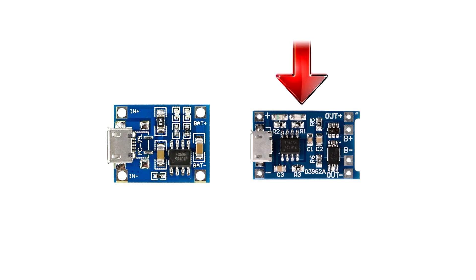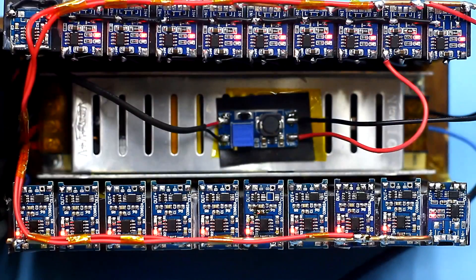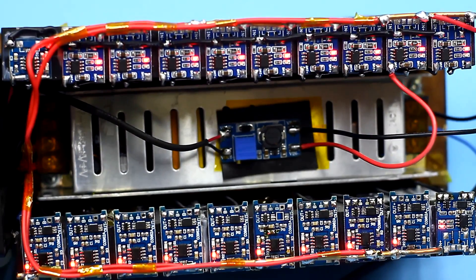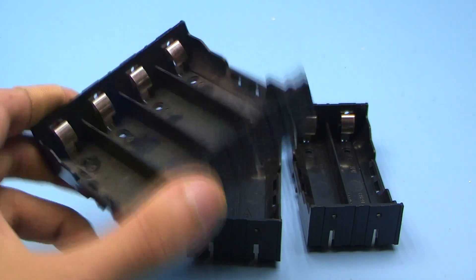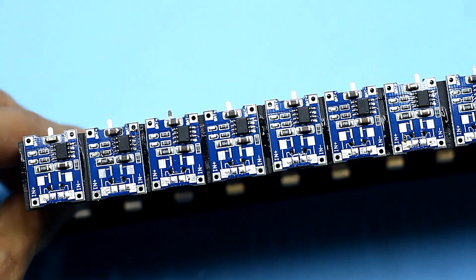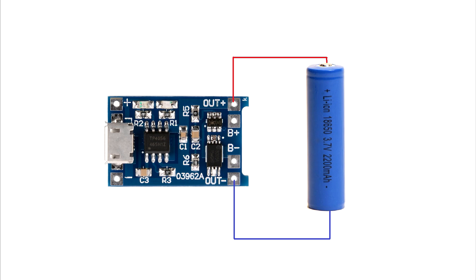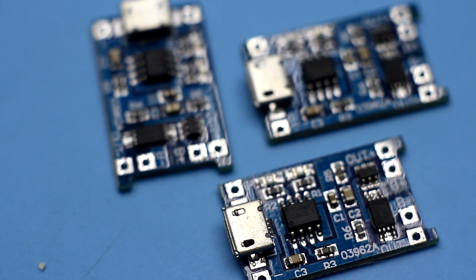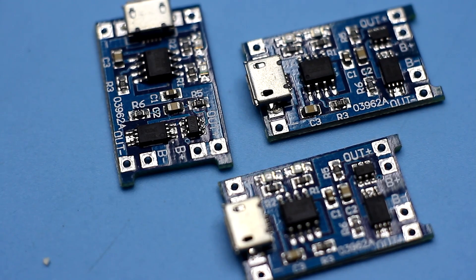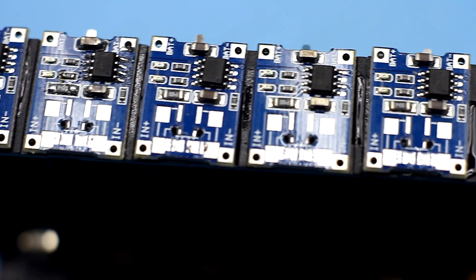These boards can be with and without protection — we need the ones without protection. For my project, I needed 20 such boards and, in addition, 20 holders to install the batteries. Some of the boards were with protection, but I solved the problem by soldering the battery directly to the output of the TP4056 microchip, bypassing the protection circuit. According to my observations, with a standard connection the battery is slightly not charged to nominal value. So if you take such boards for a charger, take those that are without protection.